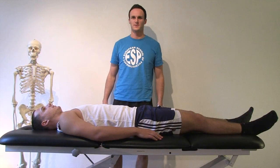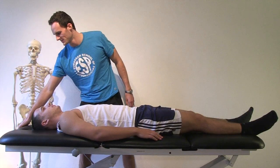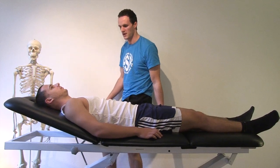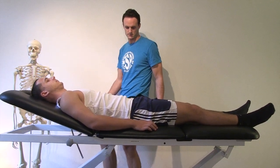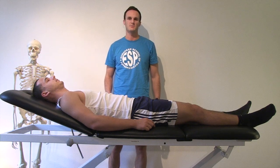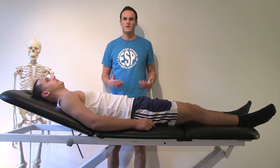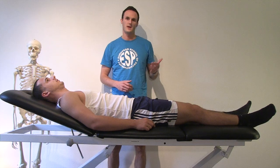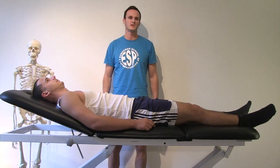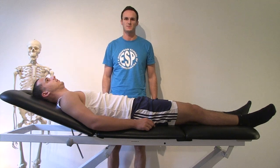Before you start, make sure your patient is in a comfortable position and the table is adjusted at a good height. It is crucial to inform your patient that the assessment might provoke symptoms. Therefore, first start with the unaffected or normal side. Make sure to instruct your patient properly, as this is a hands-off assessment.